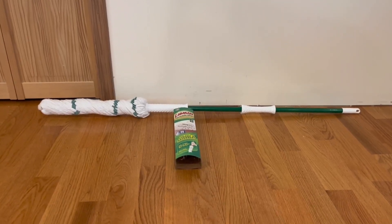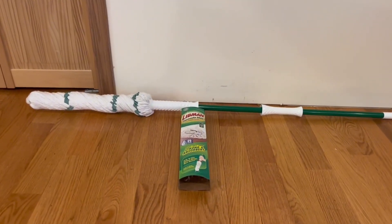Hey guys, quick reviews, back at some of the review, and today we're going to be going over the Libman Tornado Mop.